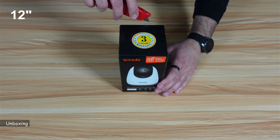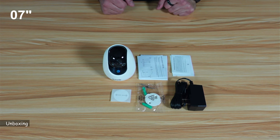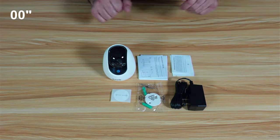Let's open it up. So this is everything you have in the box. You have the camera, a mounting pattern, a mounting plate with screws, and also you have the power adapter and some documentation.